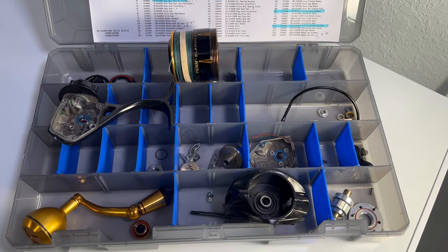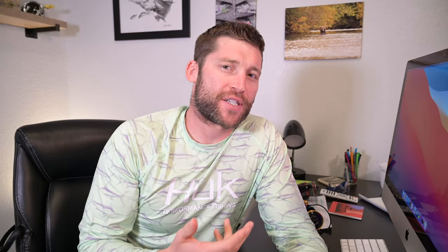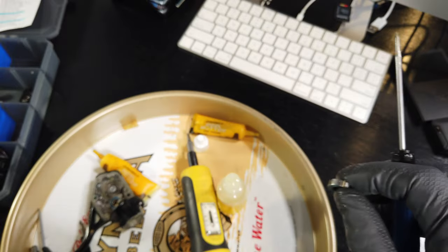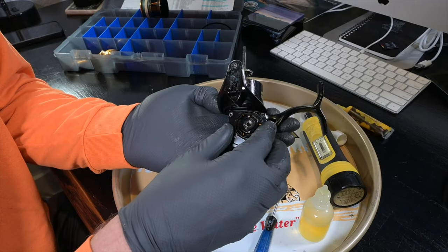I strongly suggest using a stowaway tackle box to sort parts by component groups and I also recommend using a walled tray to catch any parts that may fly off the reel during breakdown and assembly. If you come across an assembly that looks complicated, take your phone and take a picture of that assembly so when you go back to reassemble it you know what you're looking at and how to do it properly.